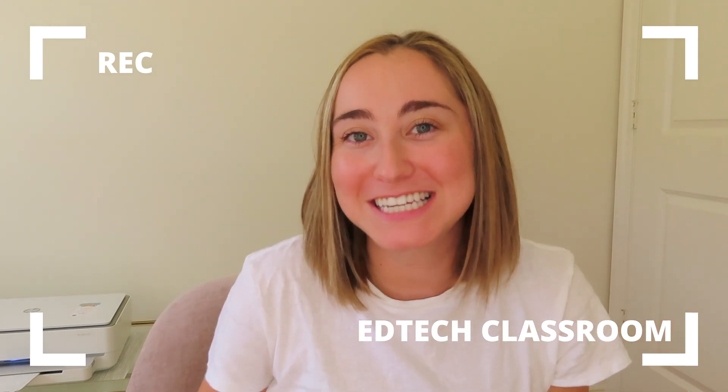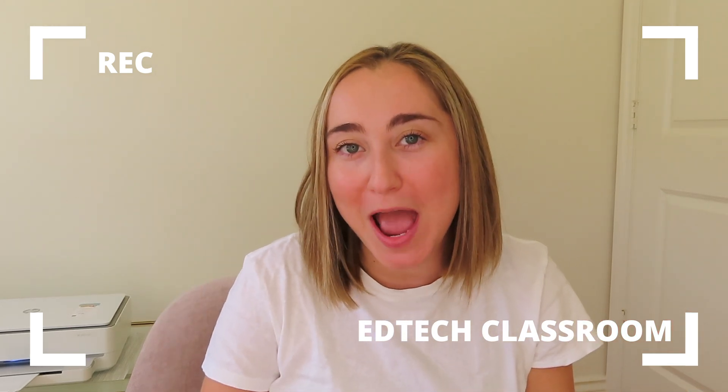Hi everyone! Welcome back to EdTech Classroom. I'm so happy you're here. If you're new here, welcome. I'm Maddie. I'm an EdTech coach and K-5 STEM teacher in Los Angeles. I post weekly tech tutorials and videos for teachers, and I'm so happy that you found my video today.